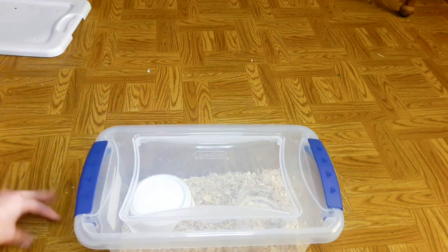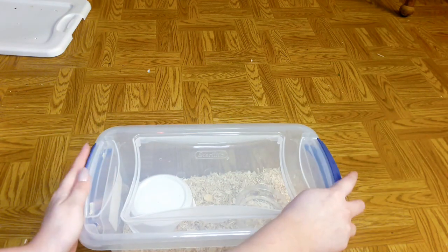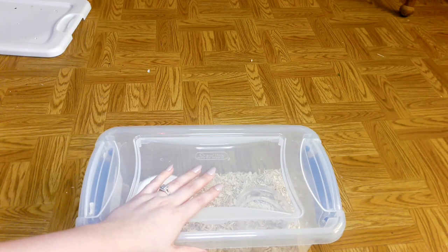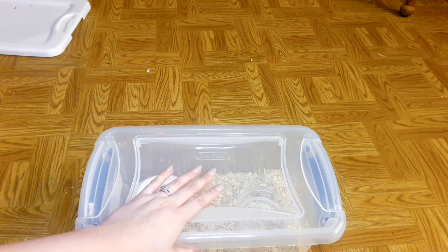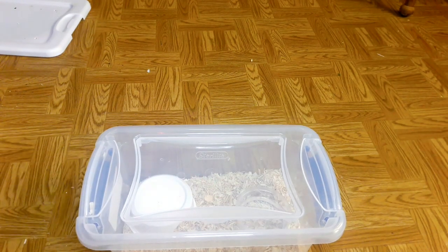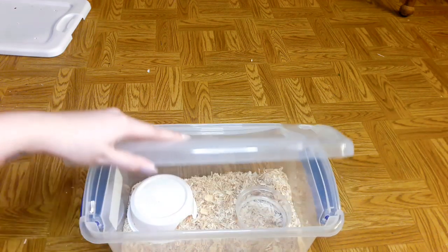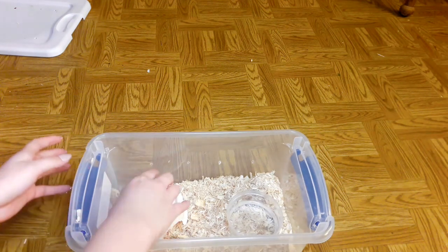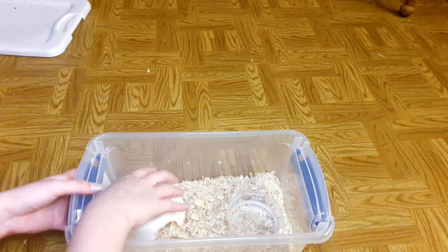By the way, I know in my last video about my snake I said it was a boy — they sexed it at the pet shop. Well, they didn't know that I knew how to sex snakes and they lied to me. Two days later I sexed her myself and found out she's a female. You can try to correct me if you think I'm wrong, but I'm 99.9% sure she's a female.